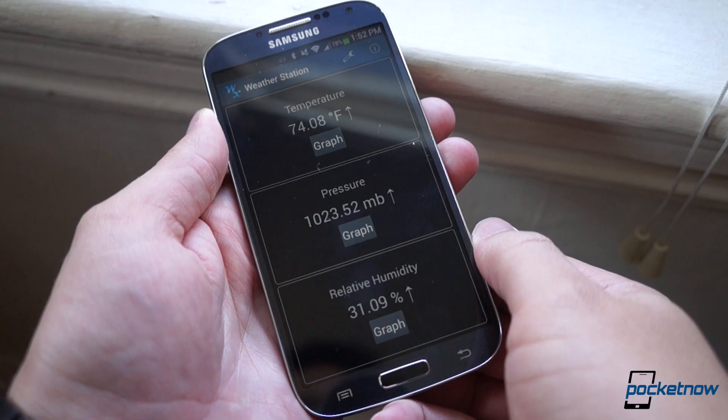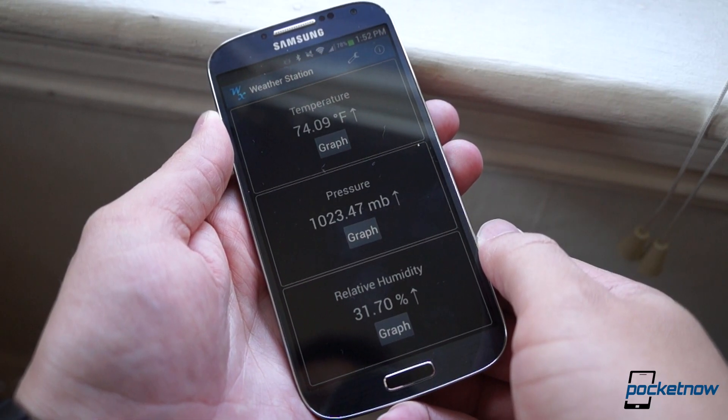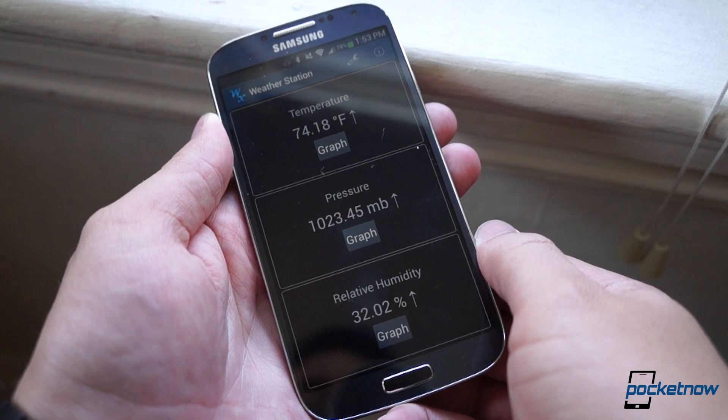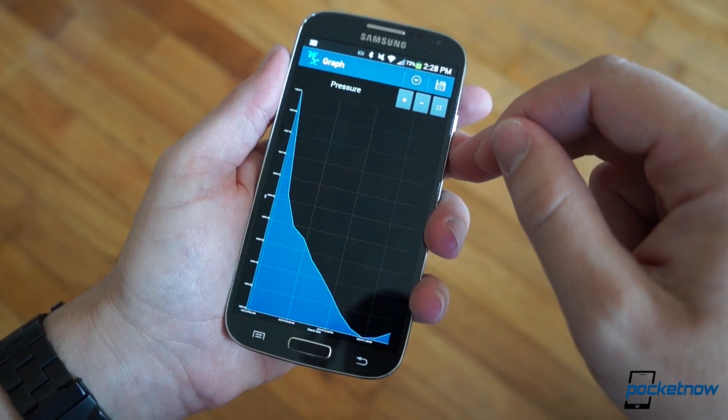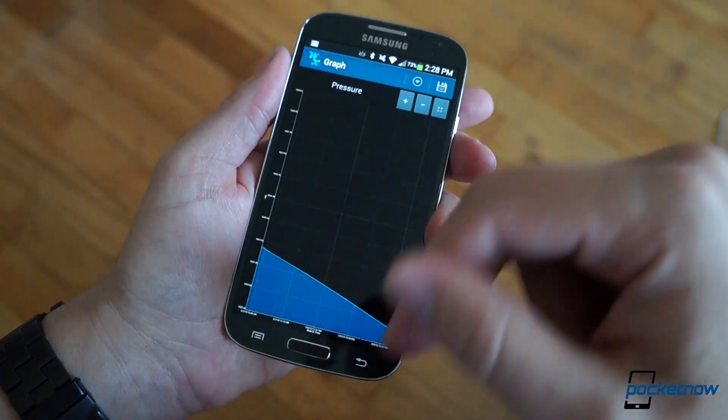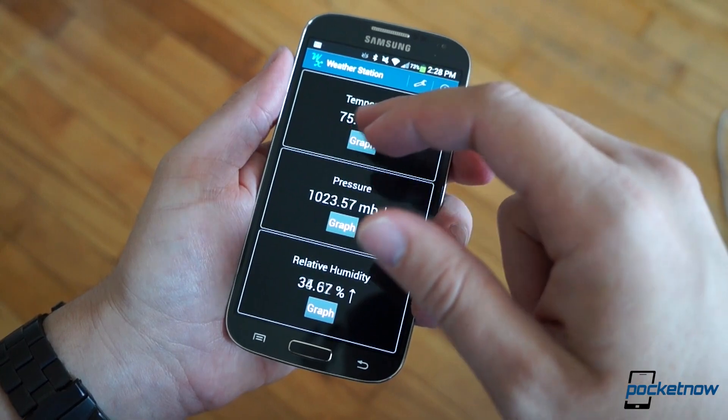The main screen displays temperature, pressure, and relative humidity in constantly updated values. A user can tap a button under each value to see readings plotted over time on a graph. That graph can also be saved as a tab-delimited text file to the SD card, if you're a record-keeping type.